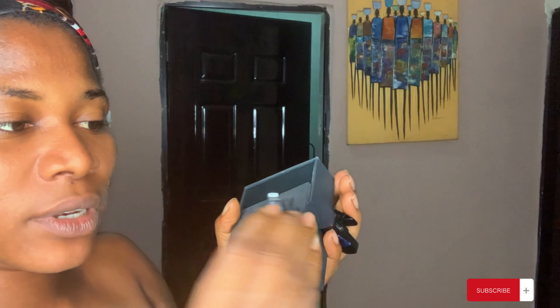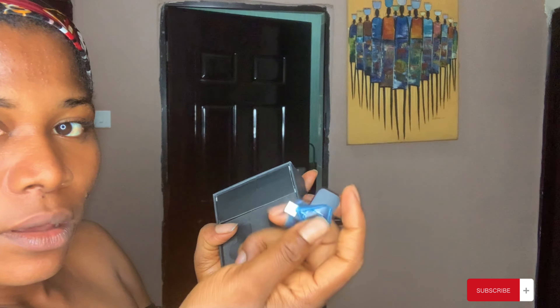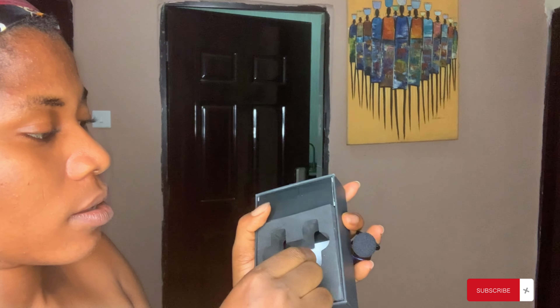This connector is for my iPhone. This here is a manual — we'll have to read that later. I don't know what this other item is. Let me open this.